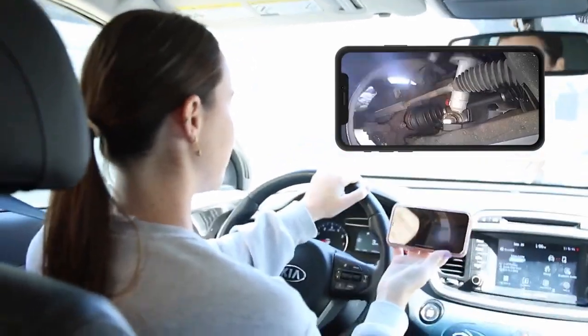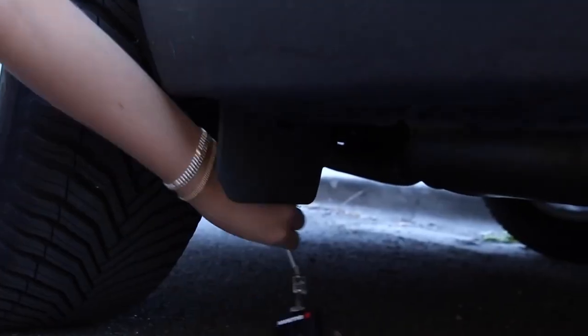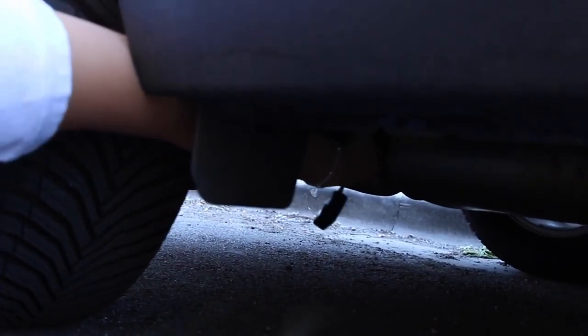Ever wanted to see under your car while driving? Use the magnetic base attachment to mount the device under the car and off you go.